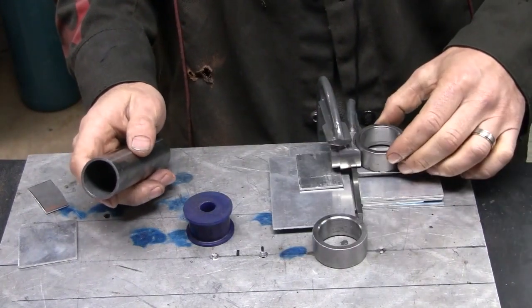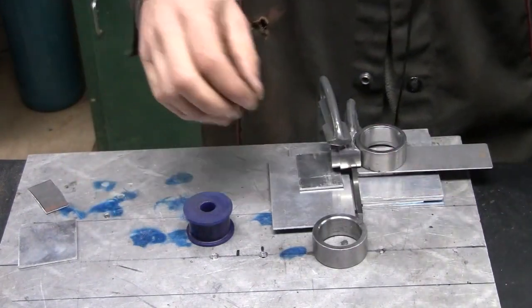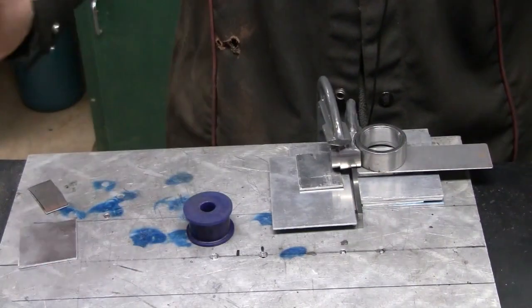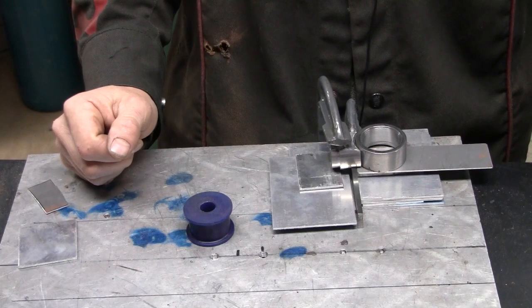A little rudimentary jig here — I'm going to weld these up and then I can work out what length of tube we need. Nearly there.